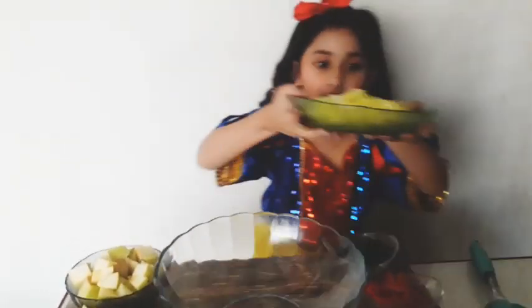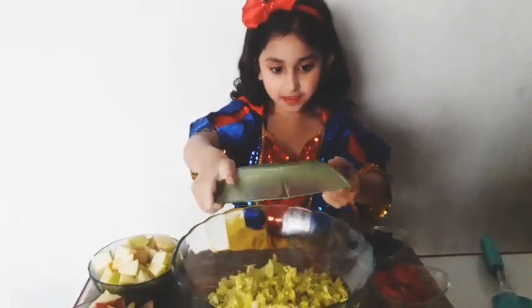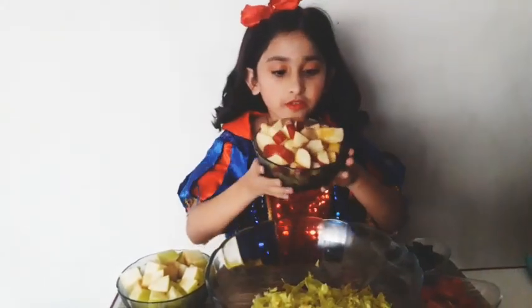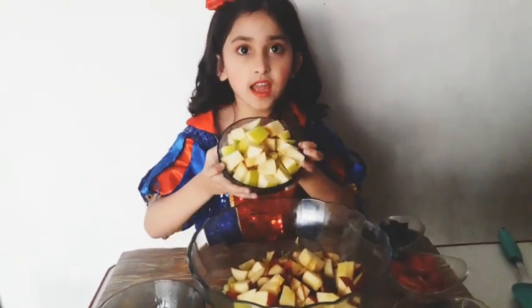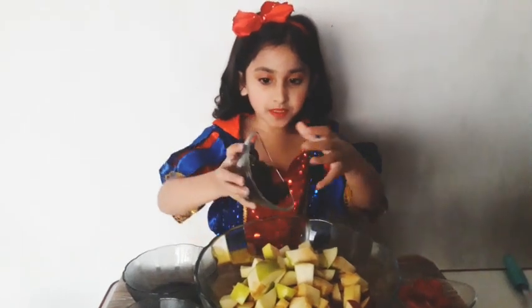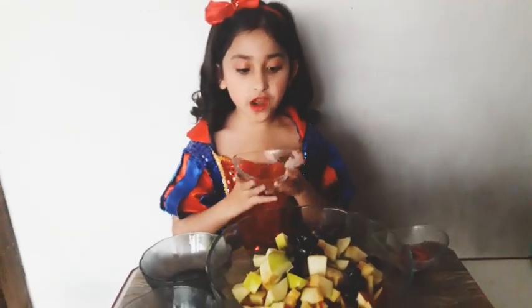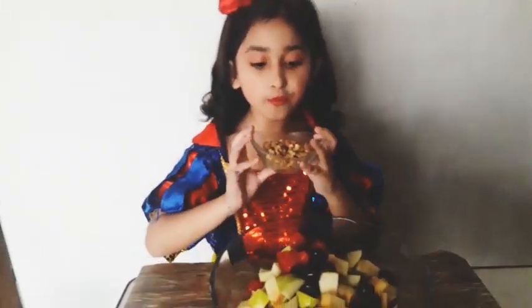Now let's make it. First of all, we put the lettuce, then we put the red apples, then we put the green diced apples, now we put the black grapes, now we put the cherry tomatoes, now we put the walnuts.